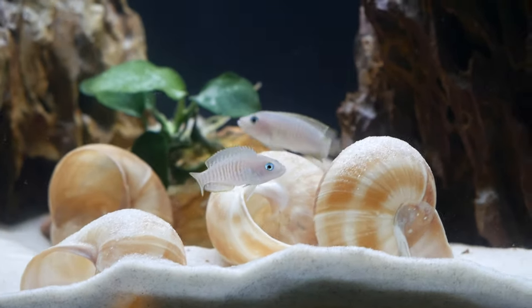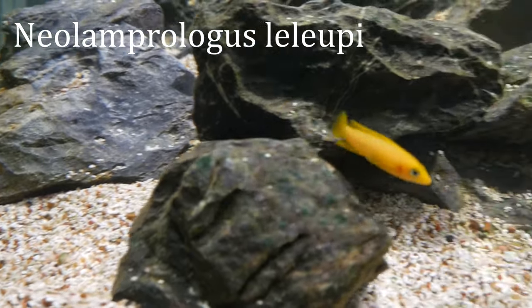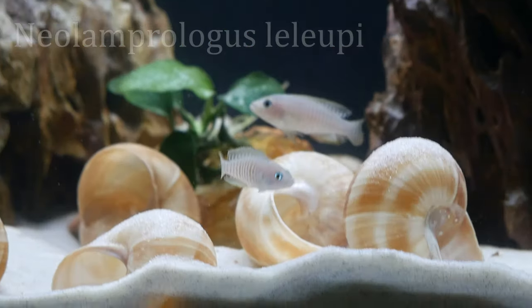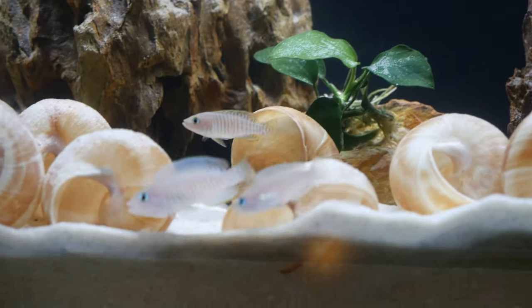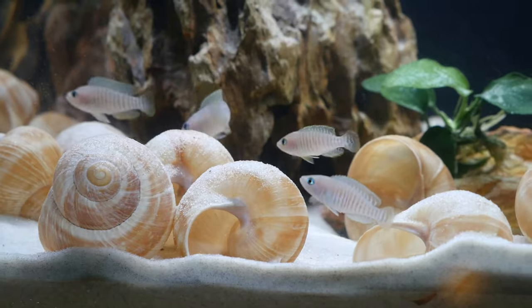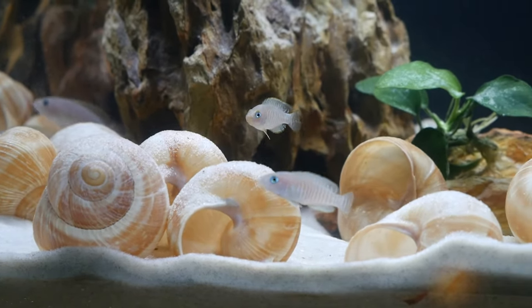Another species that could be mixed in with this group is the Leleupis — it's another very cool, colorful fish that could work well in this mix. So this one is more of a two-parter: you could go with all shell dwellers in a 40 gallon breeder, or go with a smaller group of shellies with some Julidochromis, Leleupis, and Calvus mixed in — but only go with a couple of each so you're not overcrowding the tank.